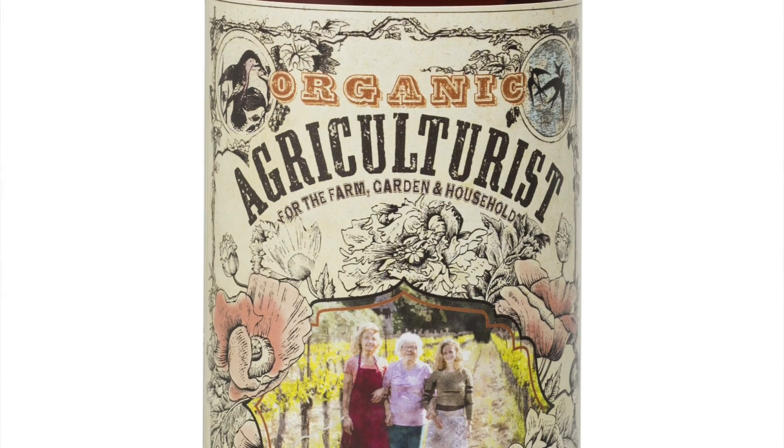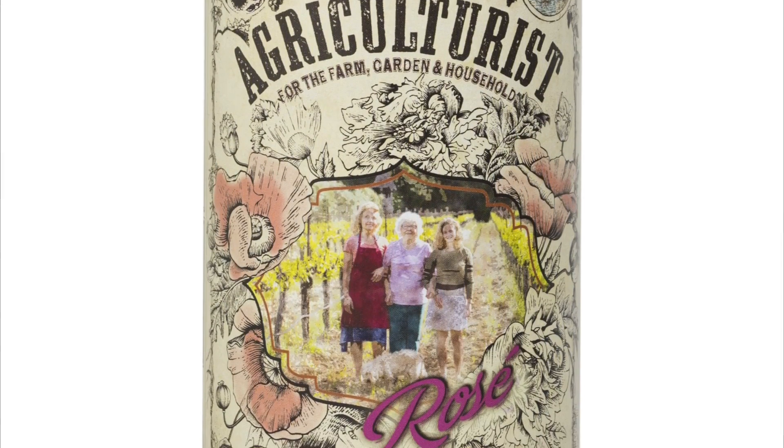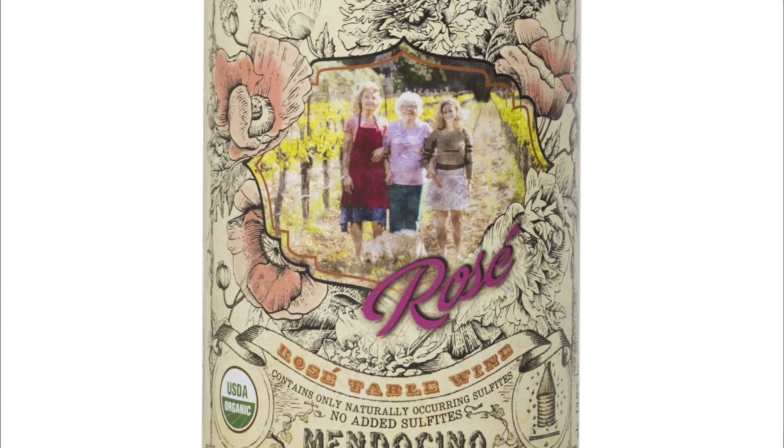This wine is the Organic Agriculturalist Rosé. It is a light-bodied rosé, great for summertime as a cocktail wine. It pairs well with spicy barbecue or any kind of Asian food, lemongrass.